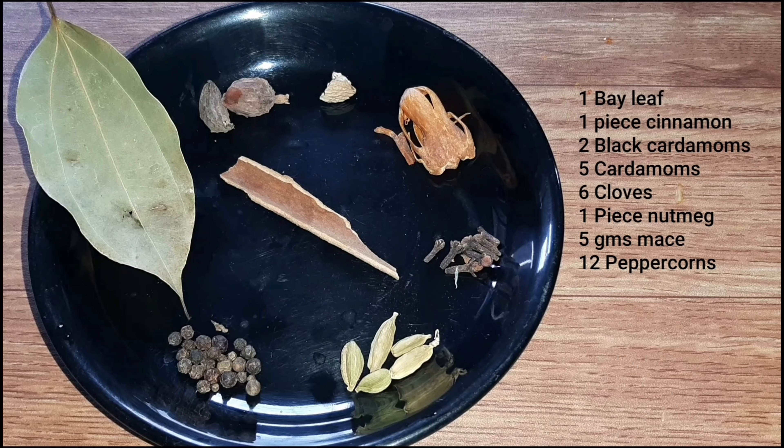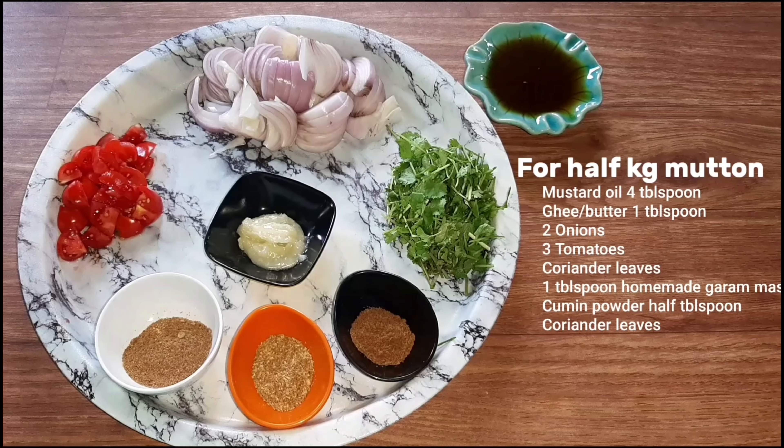We bought one piece of beef, about 5 to 8 pieces. We bought a hot sauce, and we have made the dark sauce, green sauce, and green sauce.